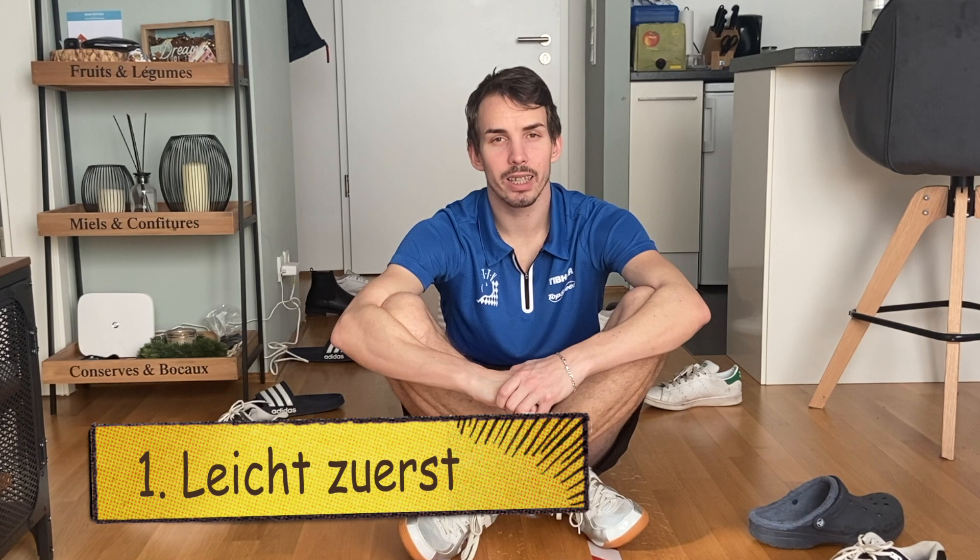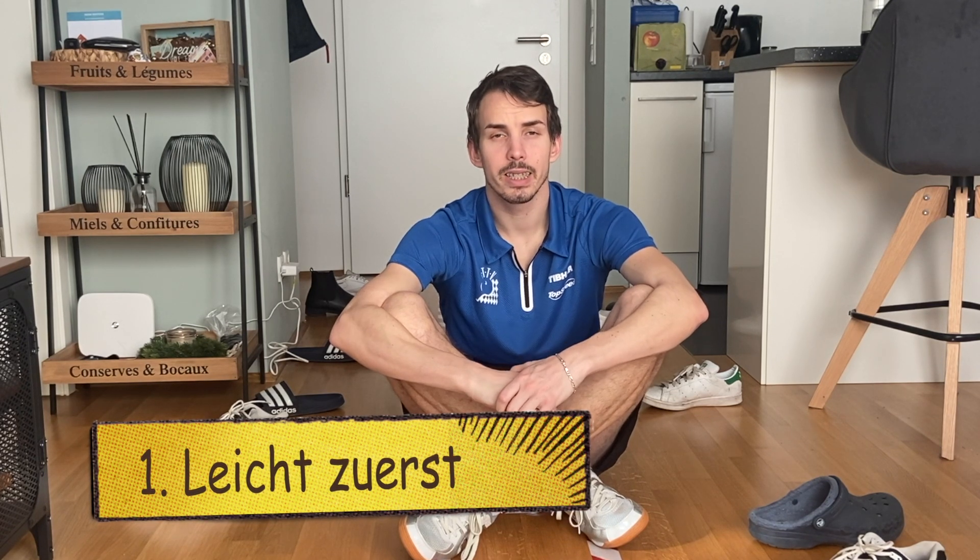Hi, hier ist Manu aus dem BDTV Trainer Team. Meine Tipps für ein erfolgreiches Koordinationstraining zu Hause sind: zuerst die leichtere Übung komplett fehlerfrei durchführen zu können, um dann die nächste Schwierigkeitsstufe zu versuchen.